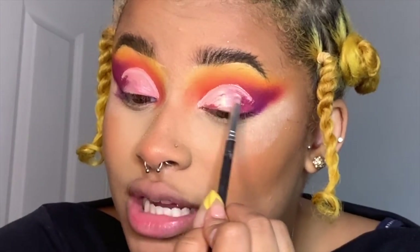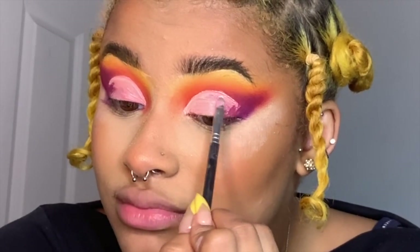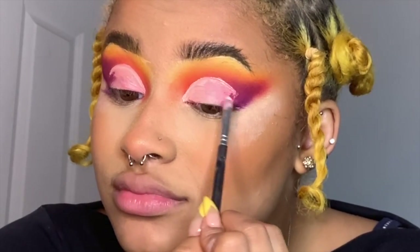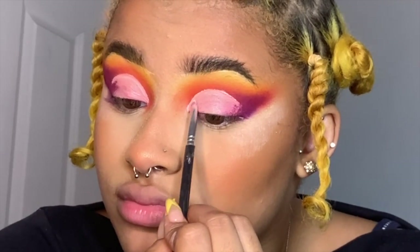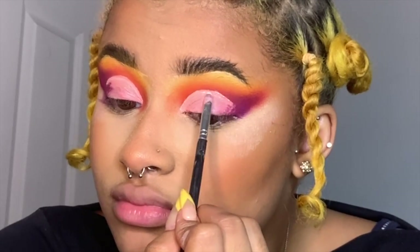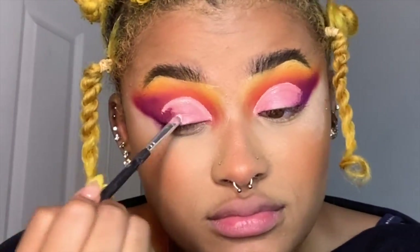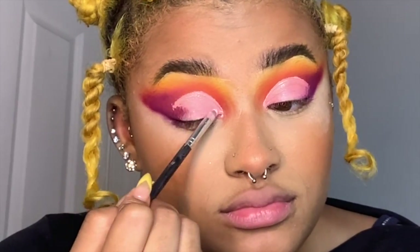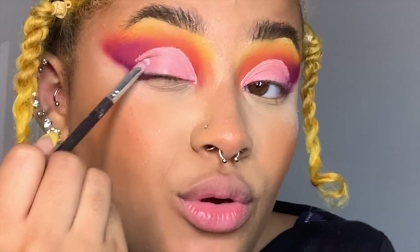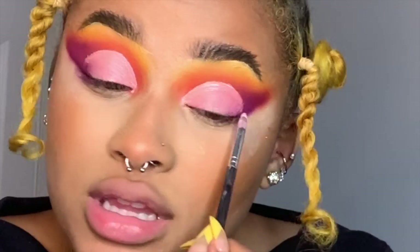I feel like when I go fast, it just comes out way better — it's just like a quick line. And I'm not going to go all the way out, just on the lid.